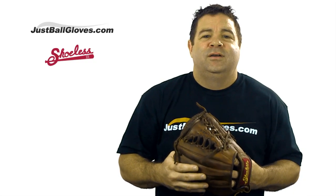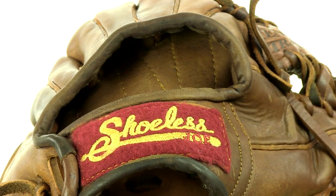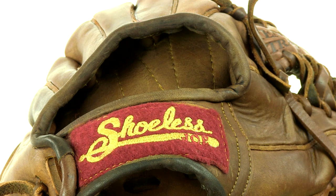Once the leather is soft enough, craftsmen break the glove in for a game worn look and feel. Some gloves are more broken in than others, so you may have to spend some time breaking this glove in, but it shouldn't take very long at all.